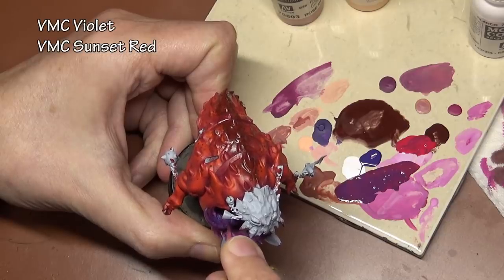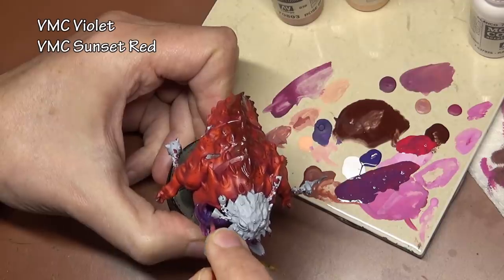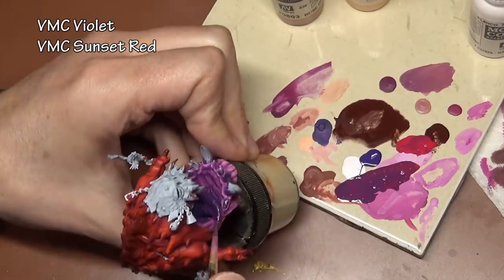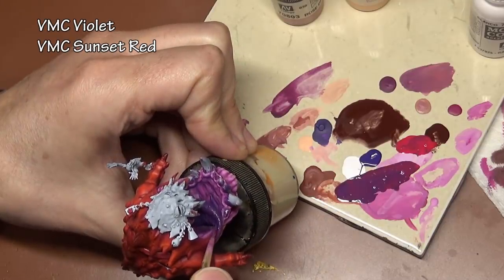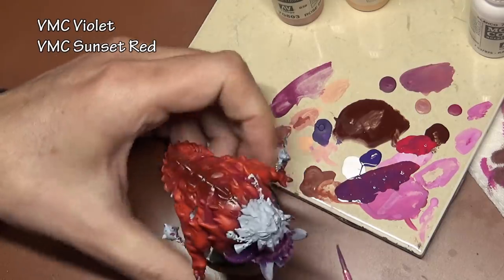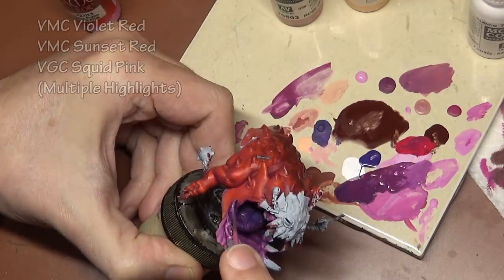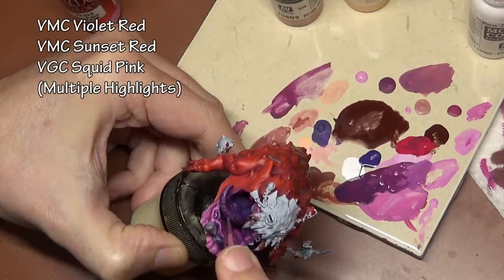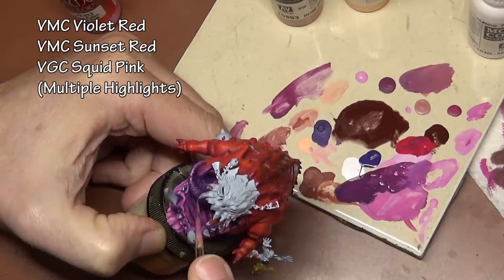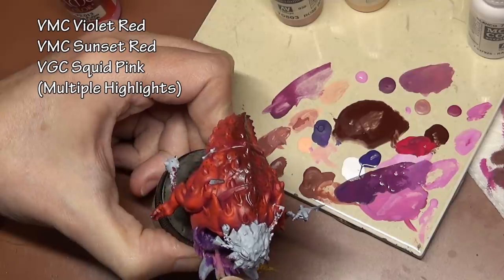Originally the tongue was going to be pretty much the same color as the mouth, however that ended up being just way too much purple in that area of the same tone. I decided I wanted to go for something with a blue undertone instead, so I went with straight violet and then mixed in sunset red and pinks for the highlights. The tongue is one of the areas I'm really not happy with — once again, just getting a paintbrush into the mouth was extremely difficult, and I just couldn't highlight it the way I really wanted to.